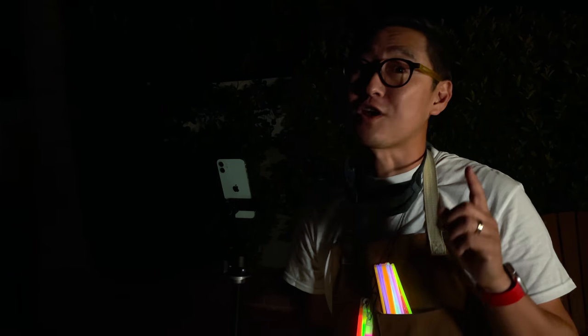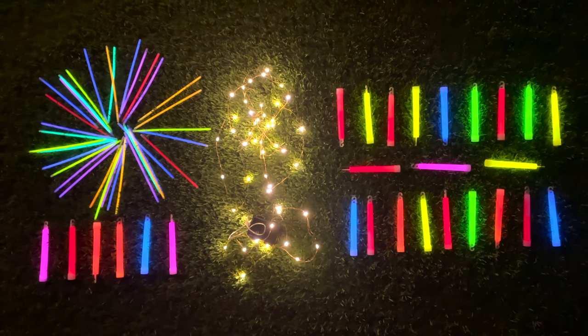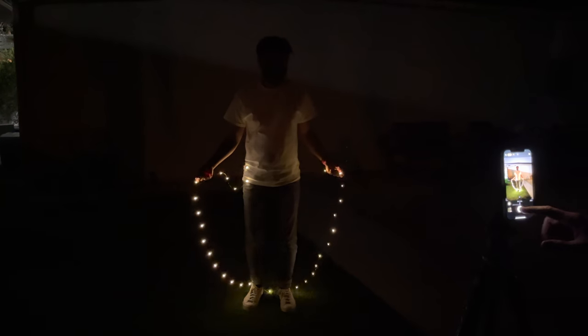It's nice and dark out — perfect for night mode. Today I'm going to try and hack it with some glow sticks and some string lights. We're going to try the new night mode time-lapse feature. For that, you'll need a tripod.